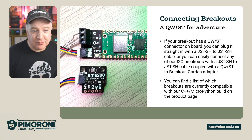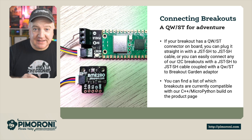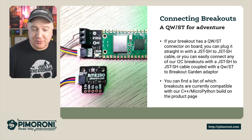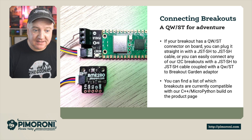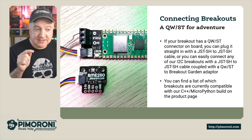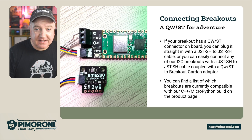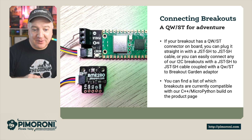If you want to connect up some additional breakouts, it could not be easier. We're going to have a play with this BME280 in a moment — that one can do temperature, humidity and pressure sensing. All you need to do is plug in a JST-SH to JST-SH connector into the STEMMA QT connector socket, and then into the QT connector on the other device. You can find a list of compatible breakouts on our product page.